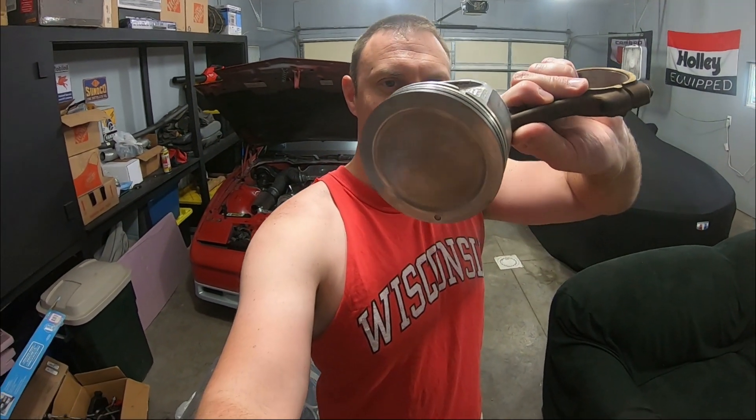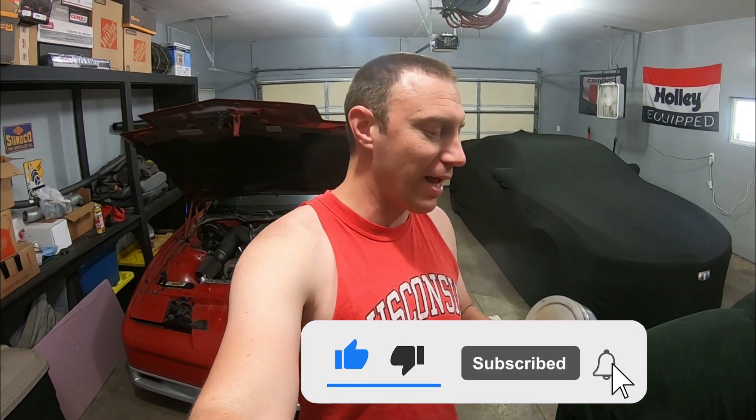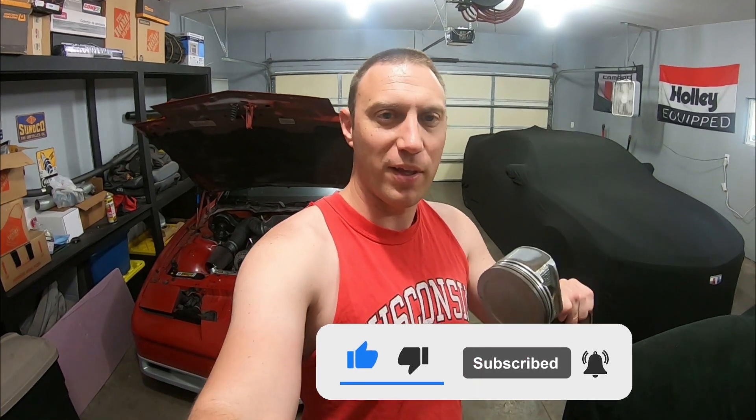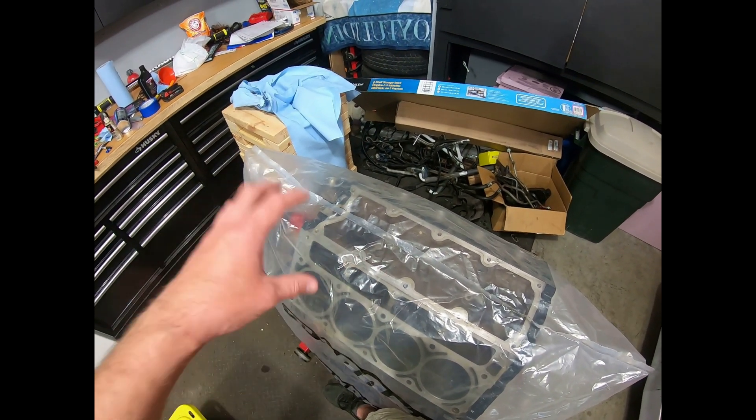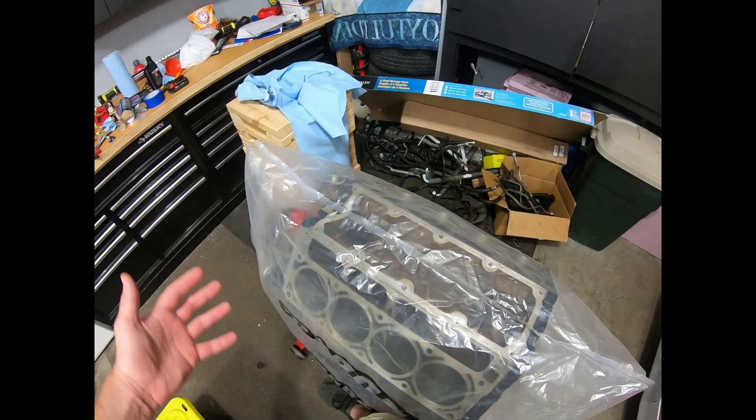So like I said, today we're going to be cleaning up the pistons. As you can see, I kind of already started. This is the engine that I'm building for the Trans Am that will eventually make its way into it. It's kind of a slow process right now, but going to hopefully make some progress today. I have all the stuff now to get the bottom end of the LS 6.0 build going and assembled.